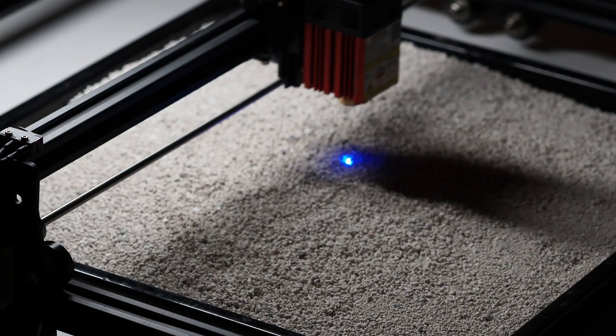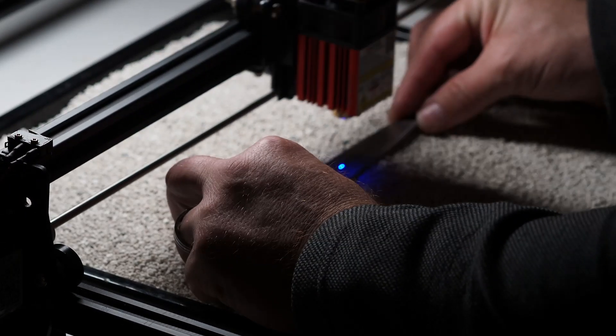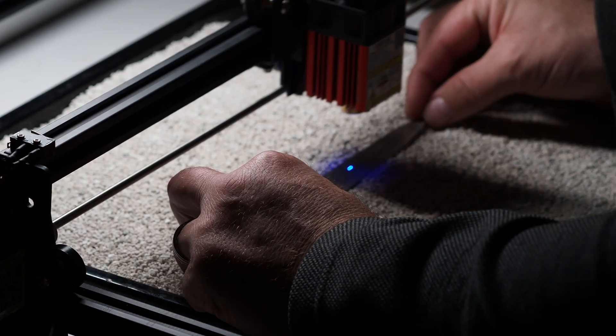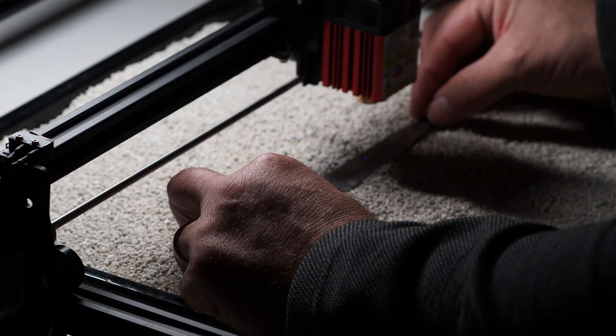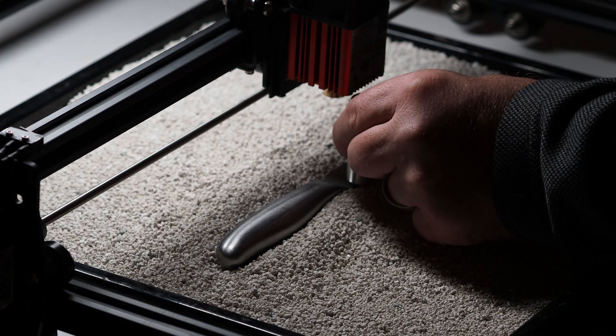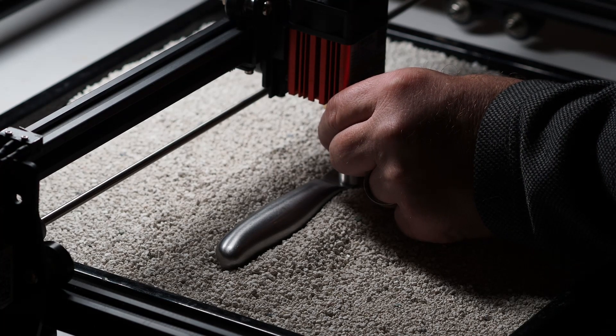After you place this tray in your laser engraver, you can put the object that you want to engrave into that material and push it down so that it is perfectly leveled. Then you can adjust the height of your laser so that you can easily engrave on that object.